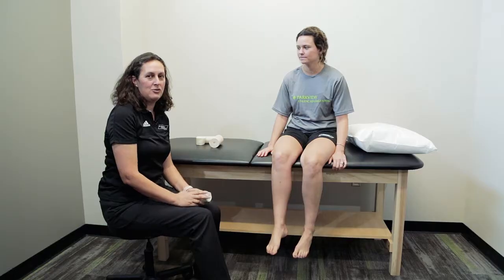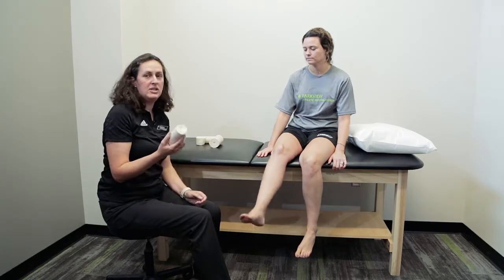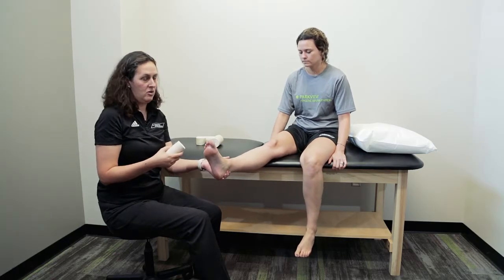Hi, I'm Candace Duncan. I'm one of the athletic trainers with Parkview Sports Medicine and today we're going to talk about proper use of a compression wrap. Today we're going to use a compression wrap and wrap an ankle. I'm using a medium-sized compression wrap due to the size of the ankle.